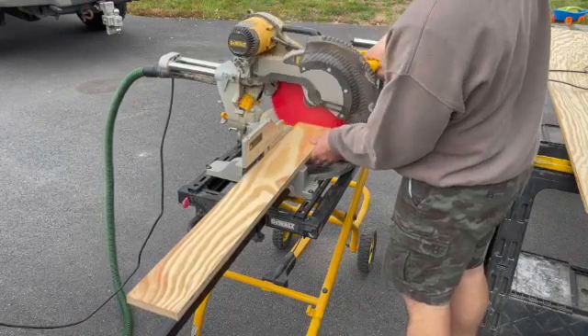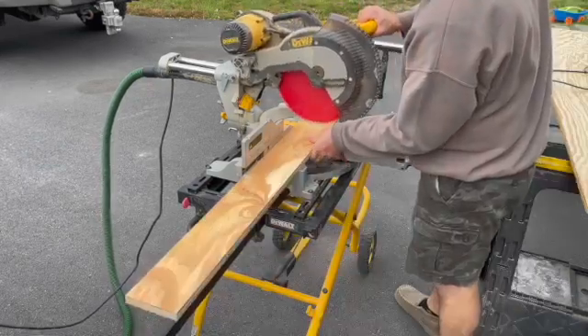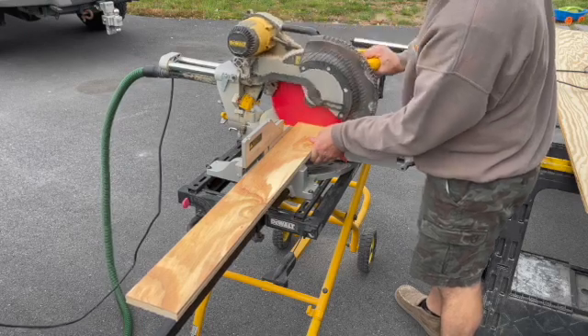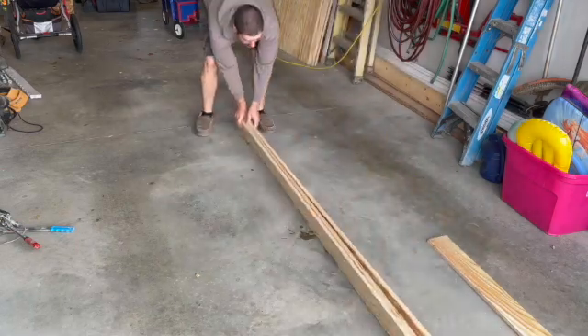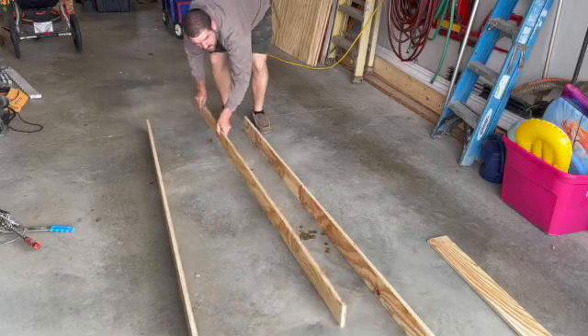This table is going to be built similar to a torsion table. I opted to use plywood over say two-by-fours mainly because with a parallel guide we could ensure that these were perfectly straight and not have to worry about the imperfections in dry lumber.